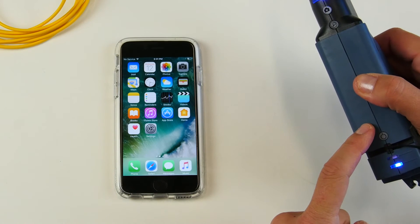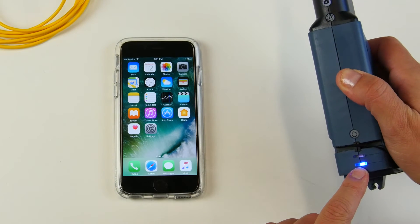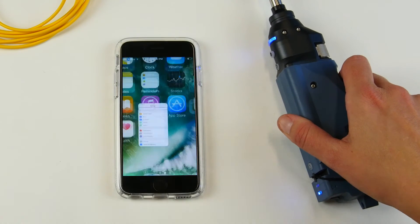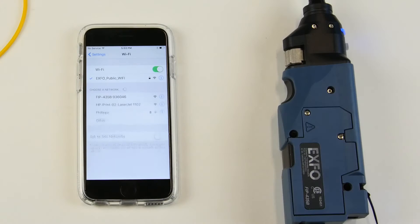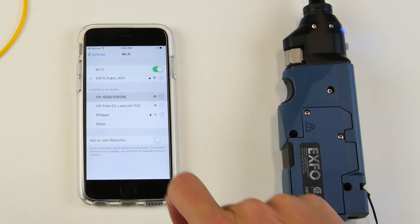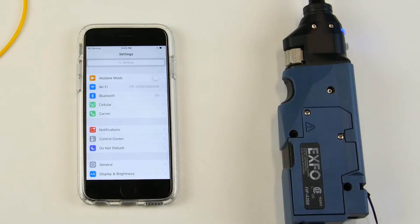You will turn on the wireless probe and the blue indicator will tell you that the Wi-Fi function is activated. Now you will pair it with your phone by going into the Wi-Fi settings. You will see that your device will detect the wireless inspection probe — simply select it and go back to your main screen.